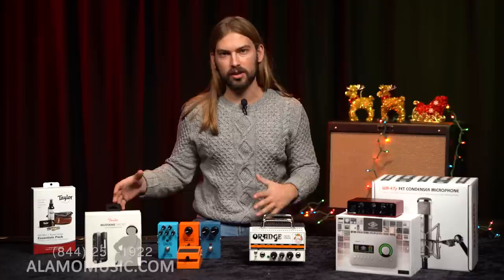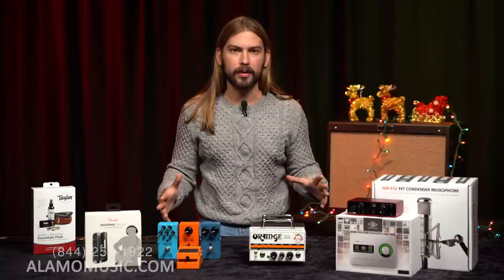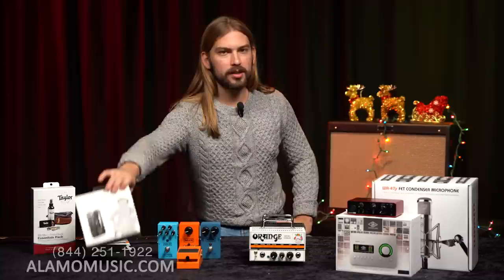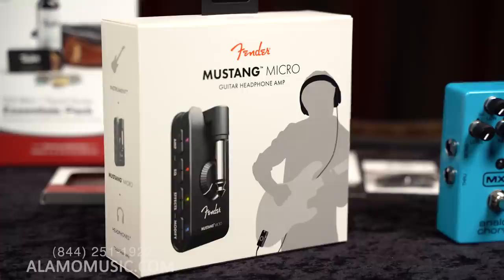We're talking about gifts and things that are pretty accessible — some more than others — but anything on this table right now would make a guitar player very happy this holiday season. I'm going to jump right in with something that I personally own, something that I love, that I think every guitar player should probably have: the Mustang Micro that Fender put out this year.